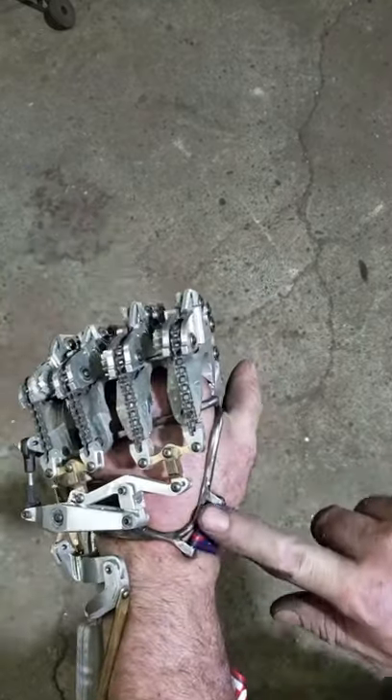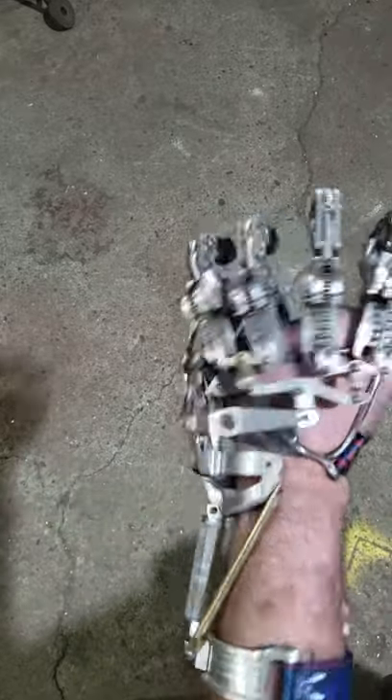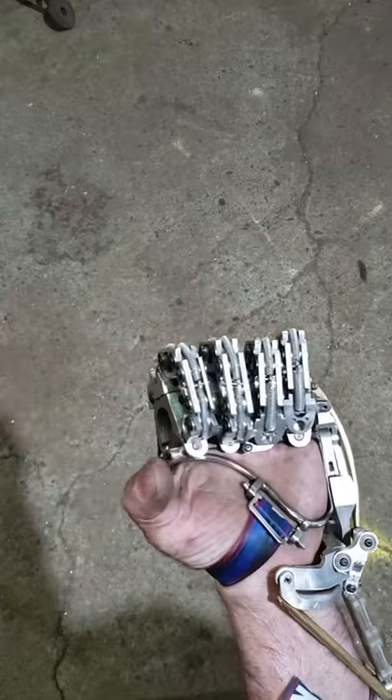And then an Arduino and a display right here with the batteries on the forearm also. Let me know what you think.